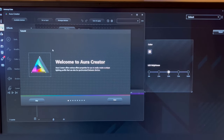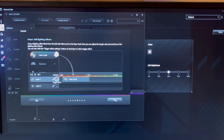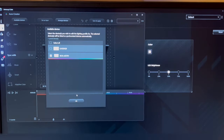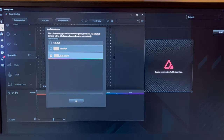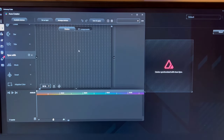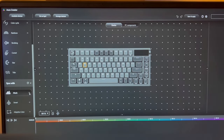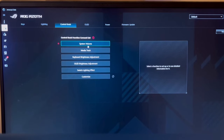Off camera I had to install another piece of software — Aura Creator. I'm learning the software while on camera. Up here under Available Devices it shows what devices you have; select your keyboard and it should appear. On the side you can have it sync with music, or use smart adaptive color based on your screen. I pretty much unanimously just prefer static.